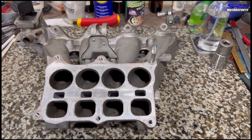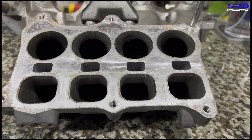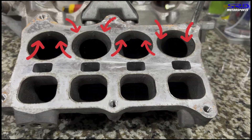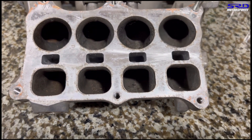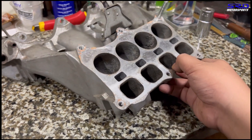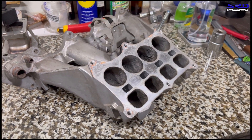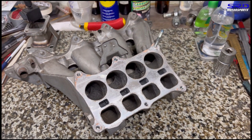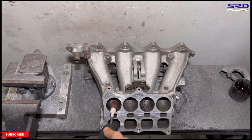With the gasket removed, you can see on this short turn section we're going to try to widen it a little bit to equalize airspeed from the long turn and the short turn. The bottom one is actually a bit square, so the shorter is already wide enough — it's only on the round ones that we'll do a bit of work on the short turn. Now let's go to the porting bench.